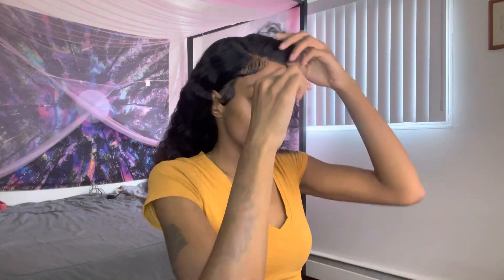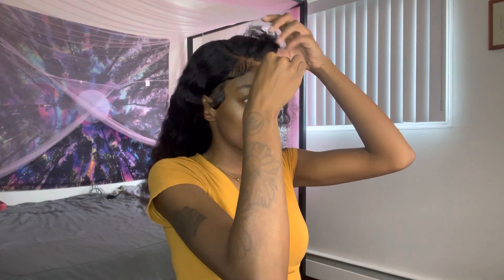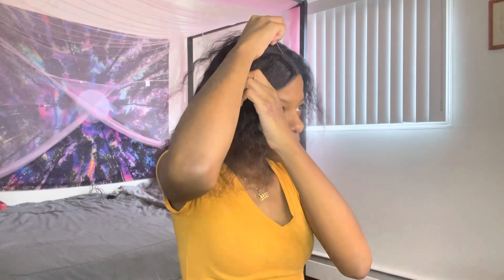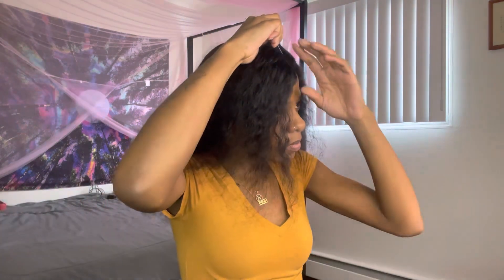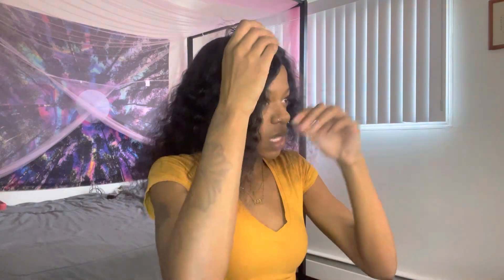We're going to start out by doing the middle part right in the center. We're not going to take the middle part too far back — just back to right here — because we don't want the bangs to be too fat and big, since we still got hair to grip up here.